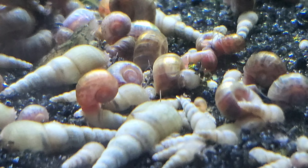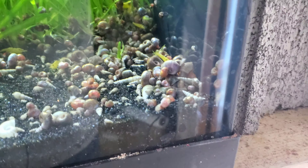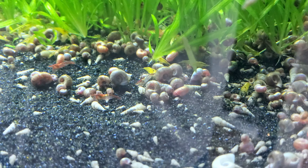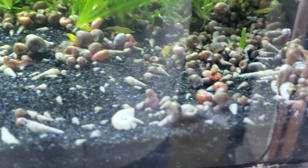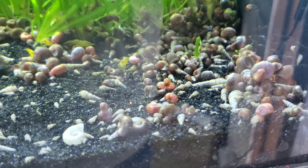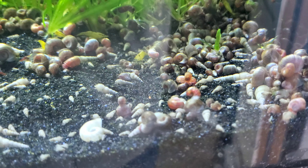That's what I use — I put a pile of them in one corner, and about three or four hours later you come back and you'll have a lot of snails gathered in one area. I'm going to keep doing this every week on most of my tanks until I'm happy.